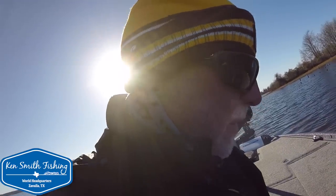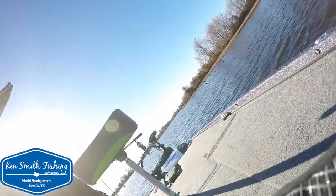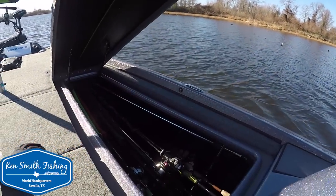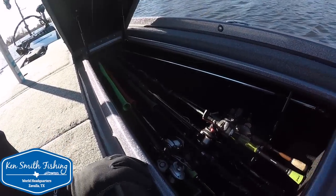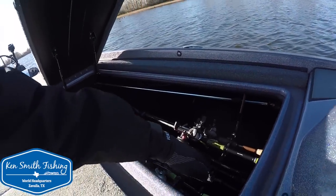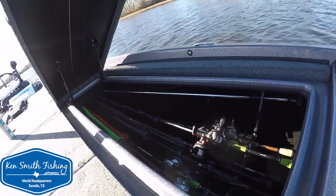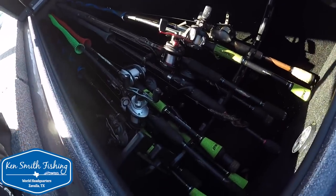I did do a speed run on the boat. I ran it in the low 70s into the wind with the live wells empty. Then I turned around, filled the live wells, and ran it back downwind and could only get the low 60s out of it. I monkeyed with it and eventually went back and got Jerry, the boat owner, and brought him out with me.